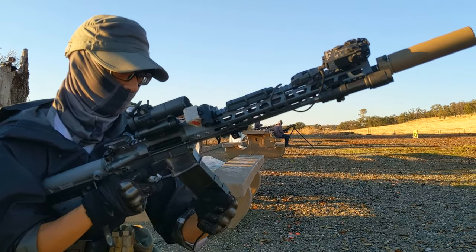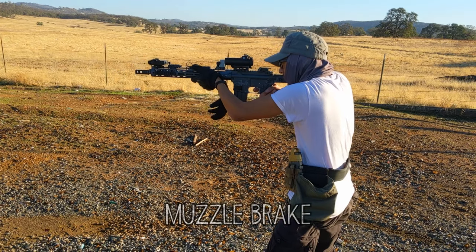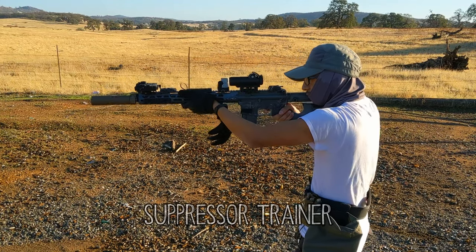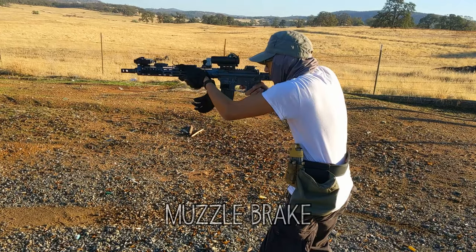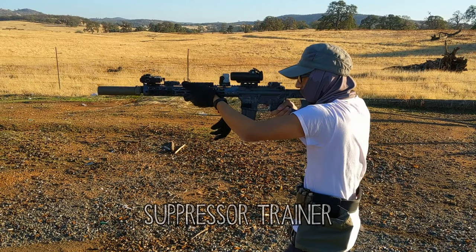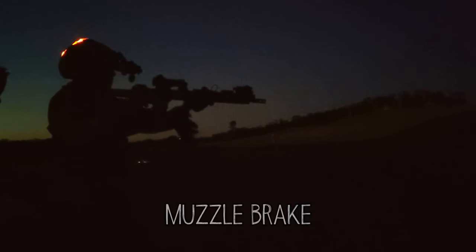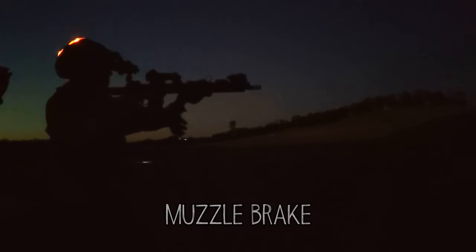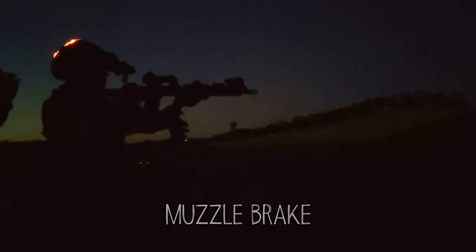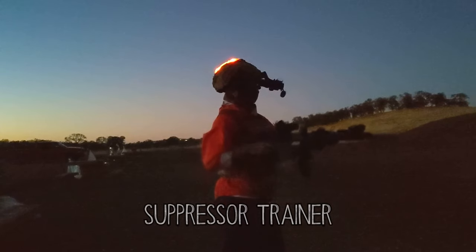The Surefire Suppressor Trainer acts as a muzzle blast device. The noise level stays the same, but it redirects the concussion away from the shooter. Using the Surefire Muzzle Brake, there's an insane amount of flash, but the Suppressor Trainer seems to just condense the flash to the front instead of the sides.